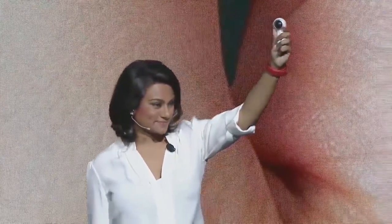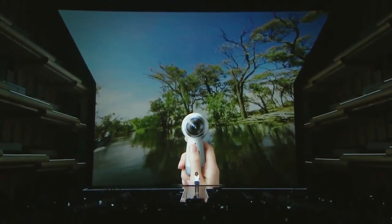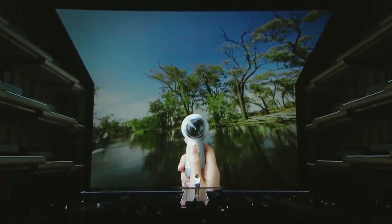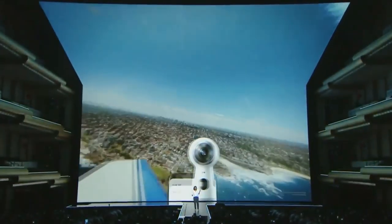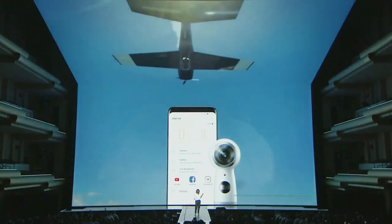Introducing the all-new Gear 360 — more portable with an enhanced grip that fits comfortably in your hand. It shoots in brilliant 4K, and now you can live broadcast your experiences in real time on Facebook, YouTube, or Samsung VR. Samsung has a special surprise for everyone in the audience today: instead of just showing you the new Gear 360, they want everyone to be the very first people to try it out for themselves.